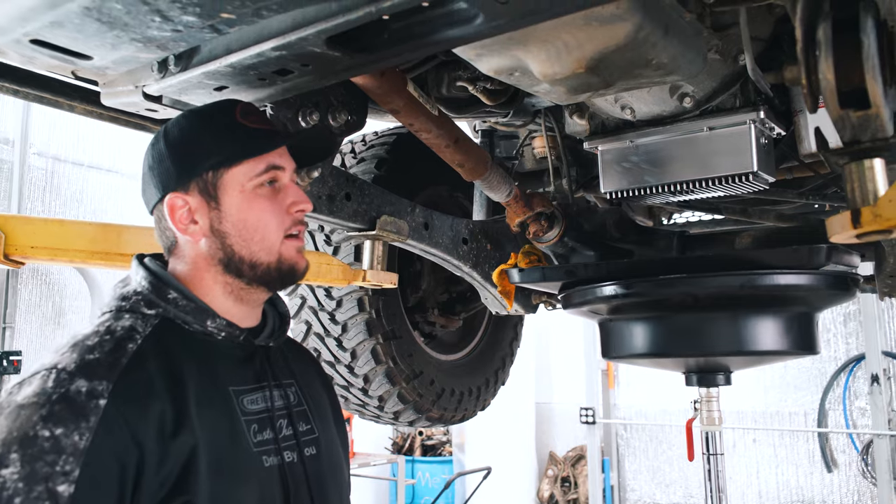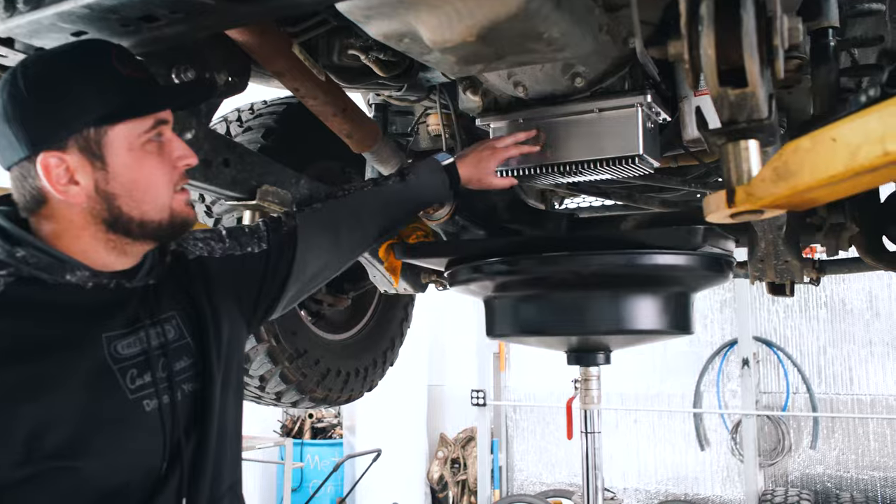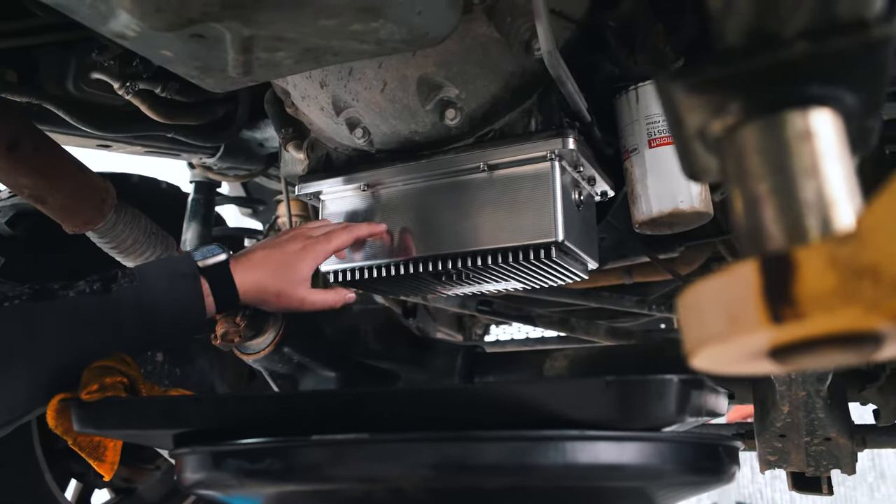So we've got the truck up in the air and we're going to start with changing the oil. As you can see, we have this nice shiny lower oil pan — this is a No Limit brand oil pan.